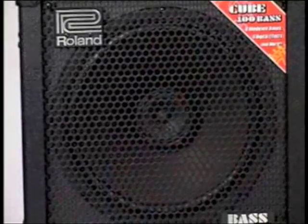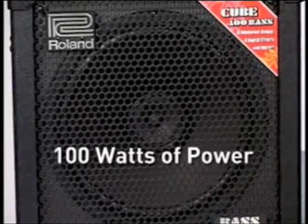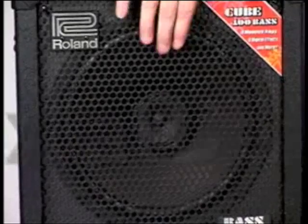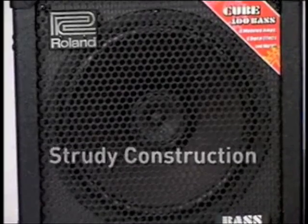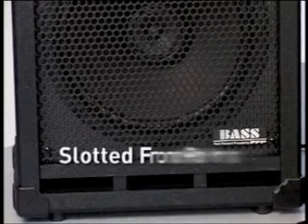The Cube 100, for its size, actually packs a lot of punch. There's 100 watts of power delivered to the 12-inch speaker, and it's a coaxial design. It tends to sound a little bit smoother than a lot of the horn-driven speaker cabinets that are very common. It's built with very strong cabinetry and a mesh steel grill to protect the speaker, along with a slotted port in the front.